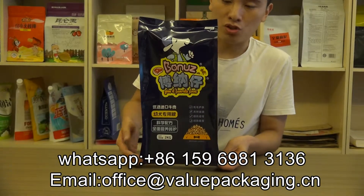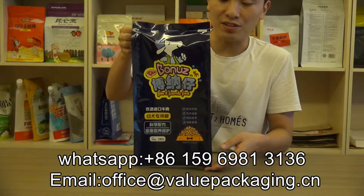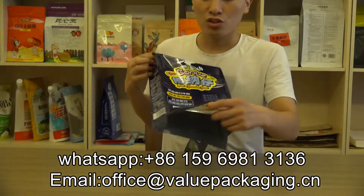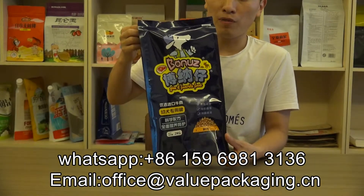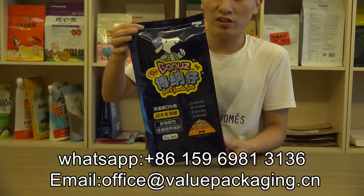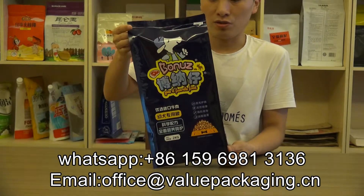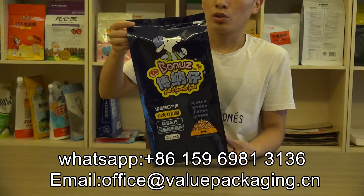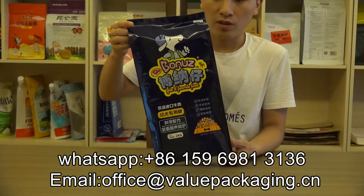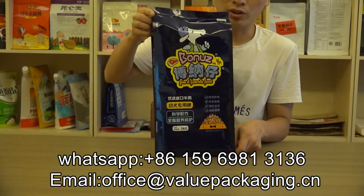This pouch is with metalized film inside, so it has good barrier performance against oxygen and outside factors. The shelf life can be 12 months. For this bag, it is in quality print — you can have a close look.